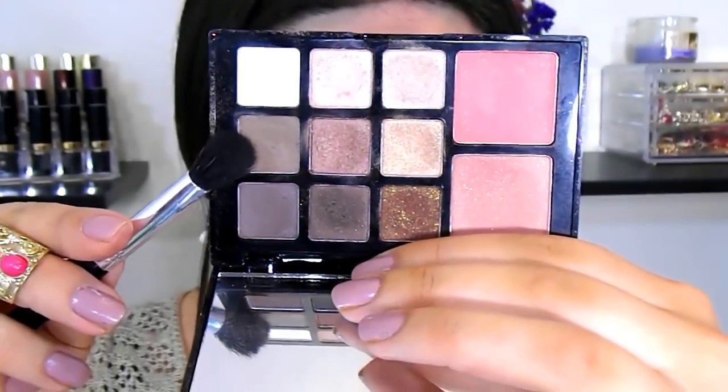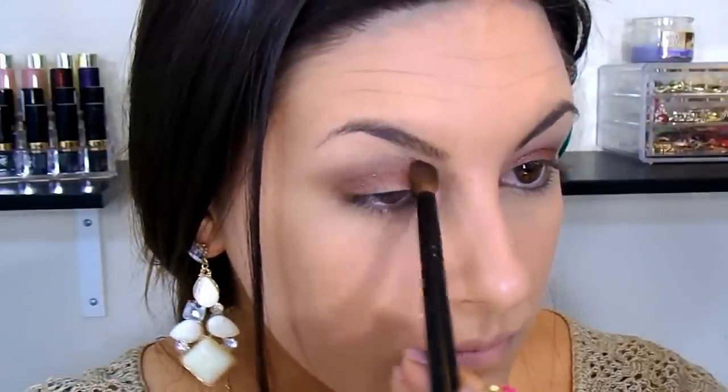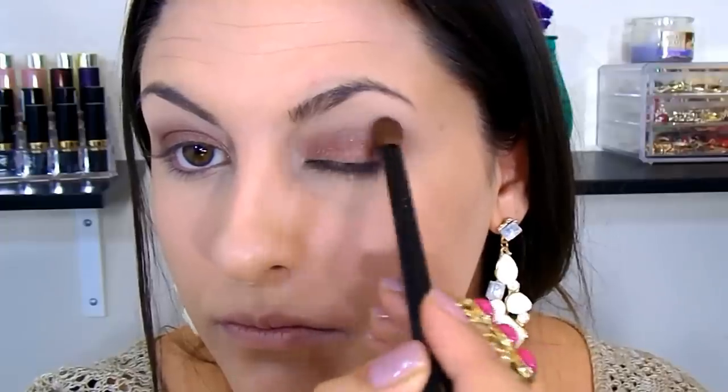Then I take a matte medium ashy brown as a transition shade to blur out any harsh lines, blending with typical windshield wiper strokes. I apply a matte white shade right above that to create a seamless look, then go back in with the coppery shade to reclaim any lost product. I repeat these steps with a smaller blending brush, going back and forth with the ashy brown until everything is blended to my preference.